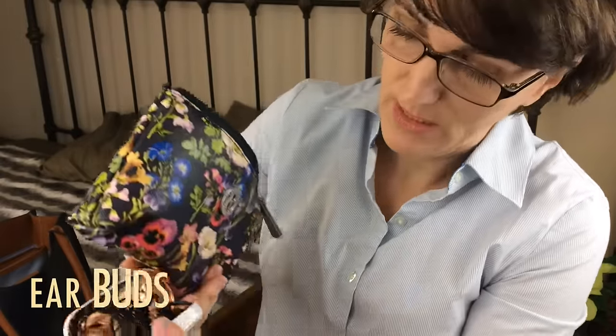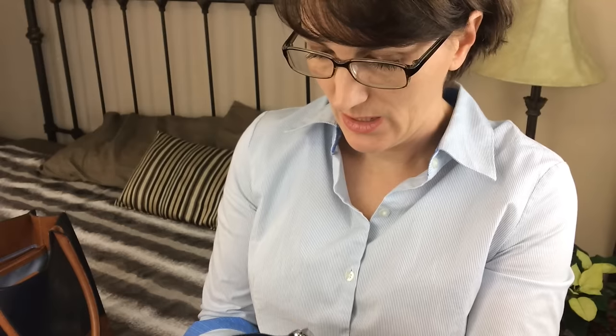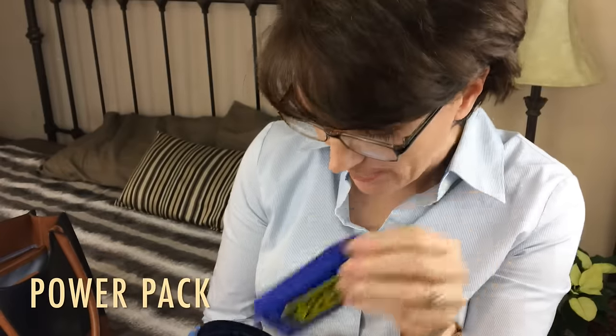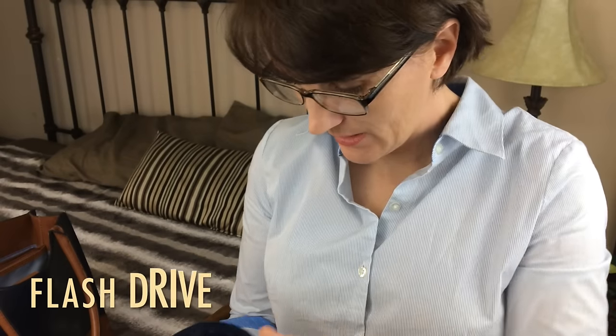This is my technology bag. I have earbuds stored inside a contact lens case — it's really sturdy and that's great. I have a phone charger with the wall outlet adapter. And I have a power pack in case I run out of power. Then I have my little flash drive that I like to keep in there.